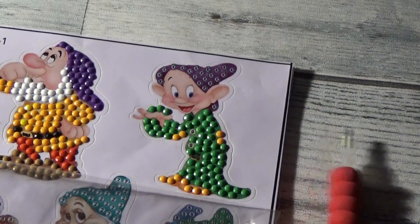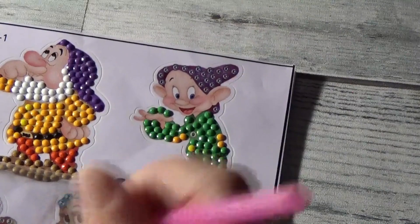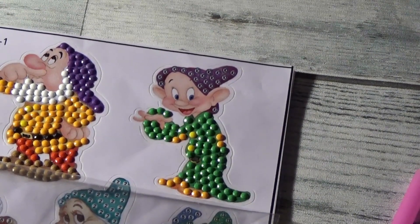There we go. And then our last color for today will be number 10, which is like an eggplant purple. There we go.